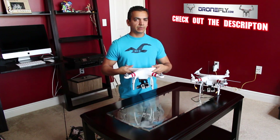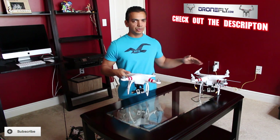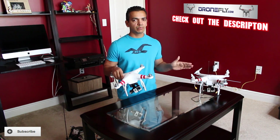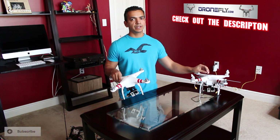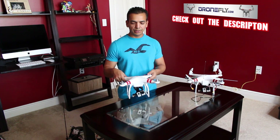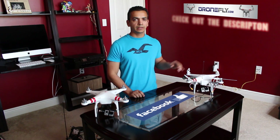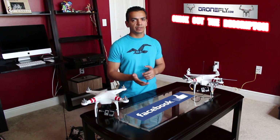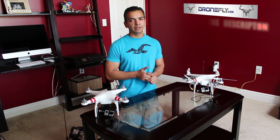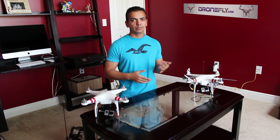As soon as DJI's assistant software gives the option to put the Phantom 2 in PPM mode, I'll swap everything over, because it's a great flying machine. For now I'm flying the Phantom 1, which also works really well — the UHF system is the only reason I prefer it right now. Both quads work great. Check the description for links, and I have a new Facebook page at facebook.com/djiCopters where I post all my tips and videos.